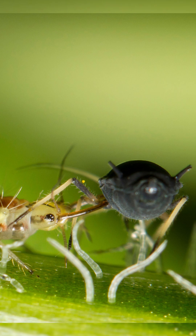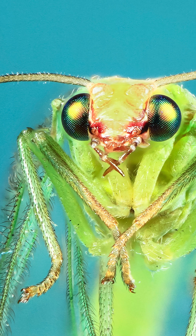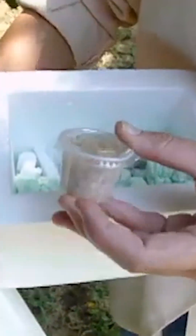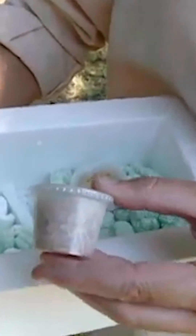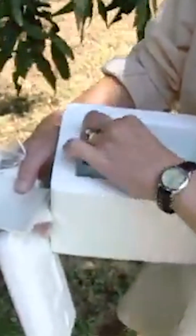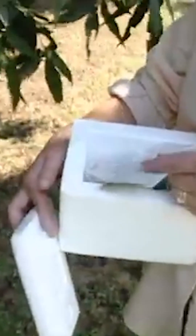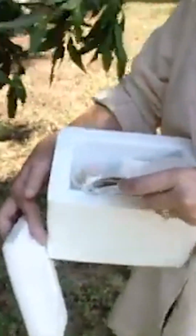One of the really cool things about lacewings is they're very easy to buy and have shipped. You'll have a little cup that usually has wheat chaff in it, and in that are thousands of lacewing eggs. What you can do is take your little container after it arrives within a couple of days and just spread those out in the garden area where you need them. Then wait four to ten days and you should have a very nice patch of lacewing larvae that will emerge very hungry.